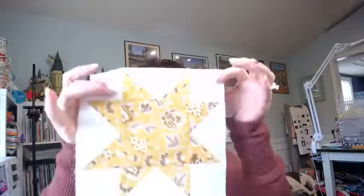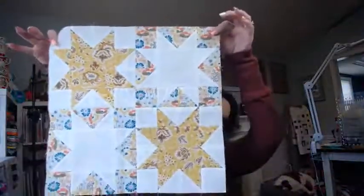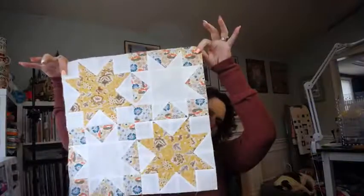The instructions are great — they tell you how to do everything, so it's nothing new. It's kind of a nice week to just do some basics. We're making the stars a little smaller and making four of them, then combining them into just one big block. You're going to make two sets of these.